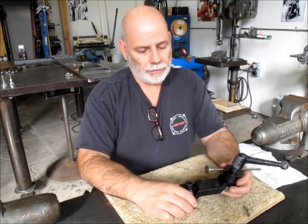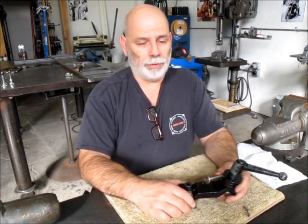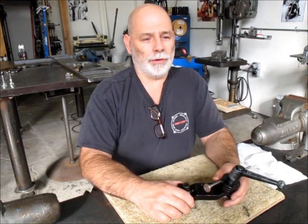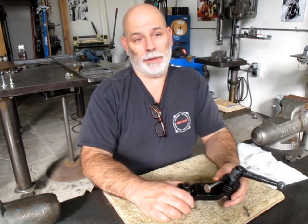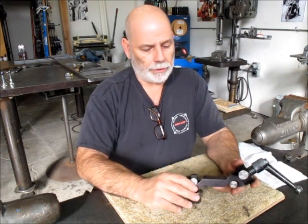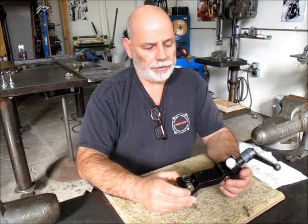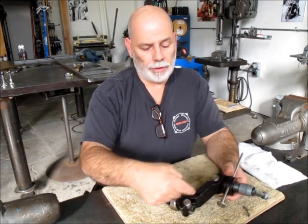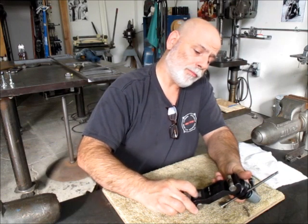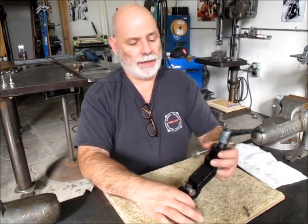The story behind this is Royal Products used to make one like this — a really nice one actually, but it was fiendishly expensive. I inquired about it and was shocked at how much they wanted for it. I didn't buy one, so I made my own. This was quite a while ago now. The main part of the body here was all band-sawed and filed.